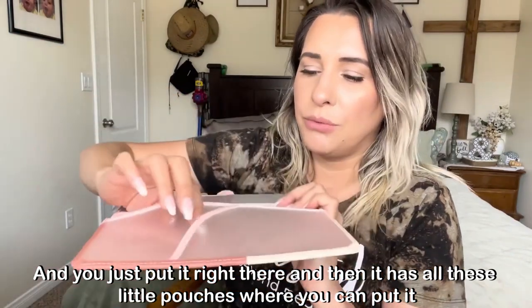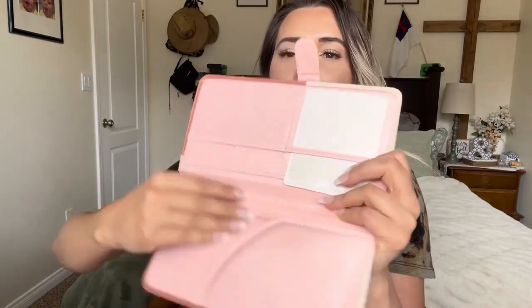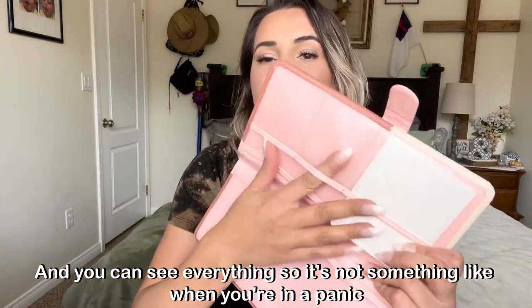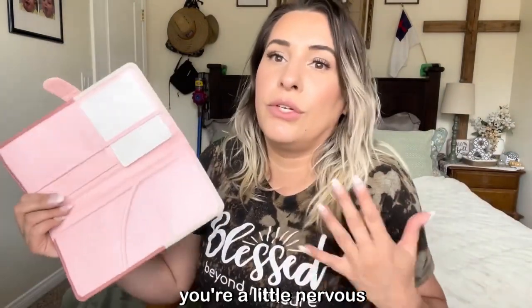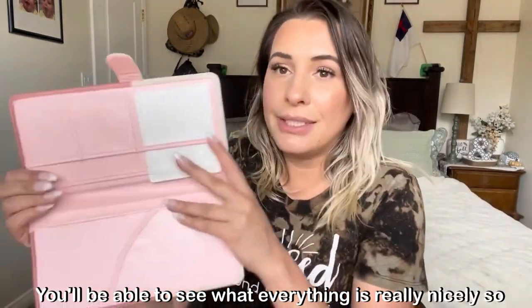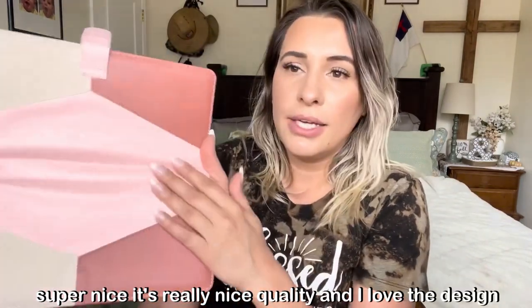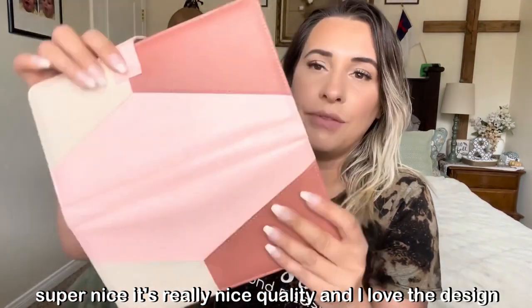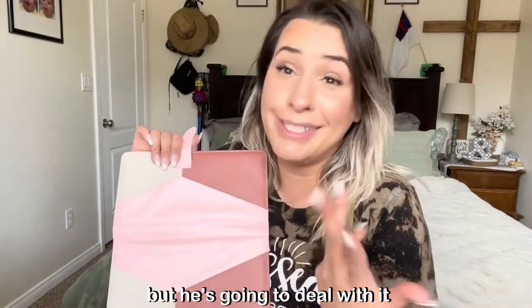It has all these little pouches where you can put things — a pouch right here, right here — and you can see everything. So it's not something where, when you're in a panic and you get pulled over and you're a little nervous, you won't be able to find anything. You'll be able to see what everything is really nicely. Super nice, really nice quality, and I love the design. I don't know if my husband's gonna love it as much as I do, but he's gonna deal with it.